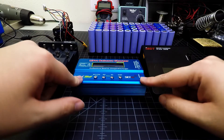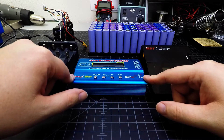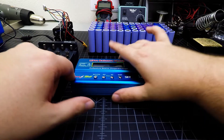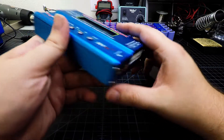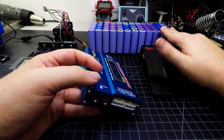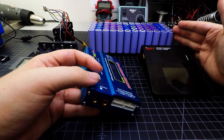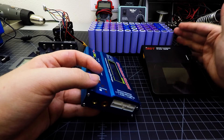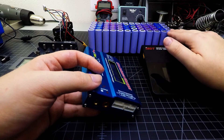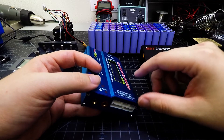One of them I've had for a few years from when I was big into the RC stuff — this iMax B6. This charger was commonly used for charging lithium polymer batteries, and these lithium ion 18650 batteries have a very similar charging characteristic as far as their upper and lower voltage boundaries and the curve in which they get charged with.